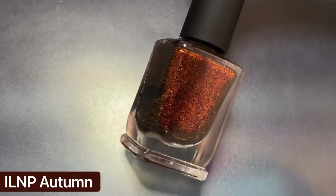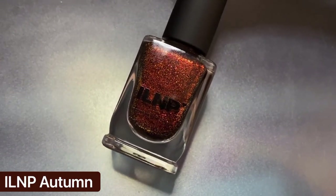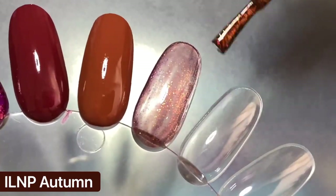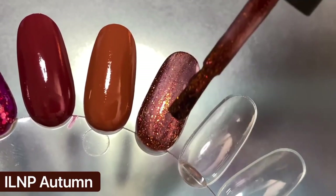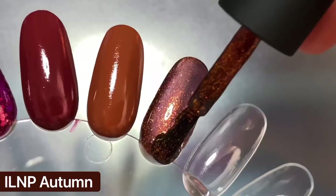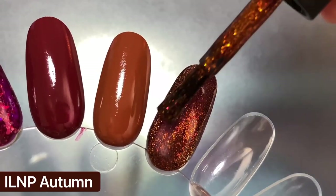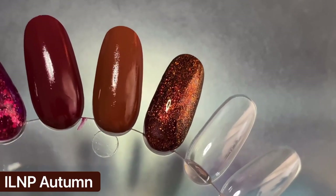Next up is Autumn from ILNP, which I reviewed a couple weeks ago. It has a jelly base so it's very sheer on the first coat, especially on these super long swatch wheel nails. I only needed two coats on my actual nails for full opacity, but I ended up doing three coats here to build up and really deepen the color. I definitely would recommend Autumn if you don't have any really warm and sparkly brown shades in your collection. It's very unique to my collection and I absolutely love it.